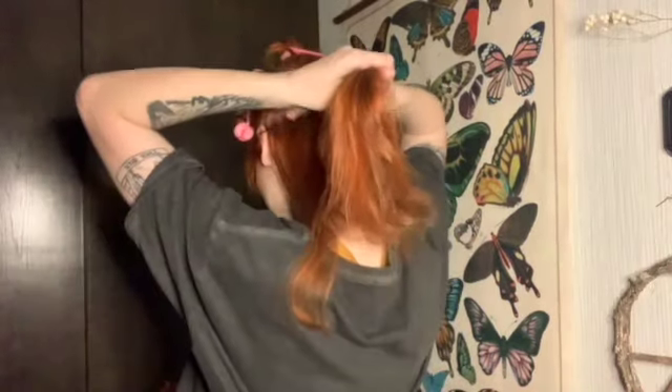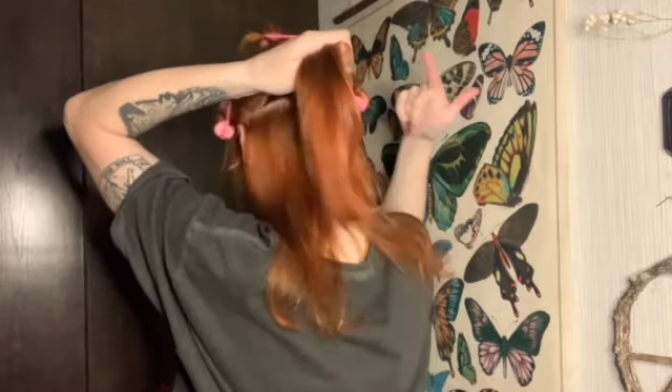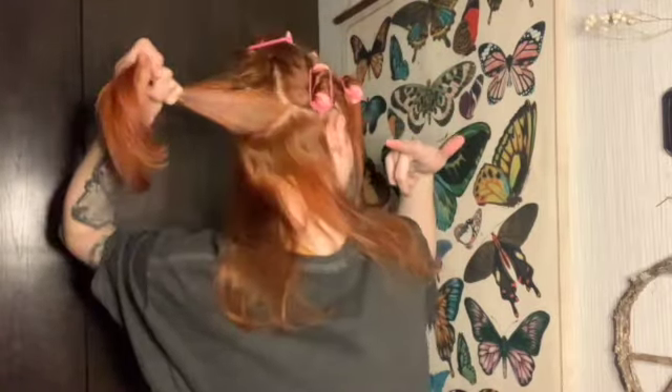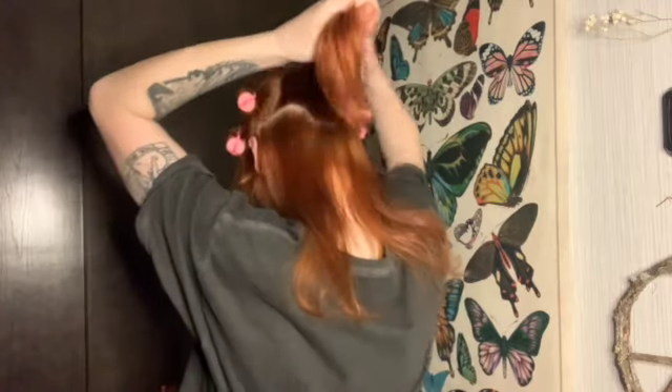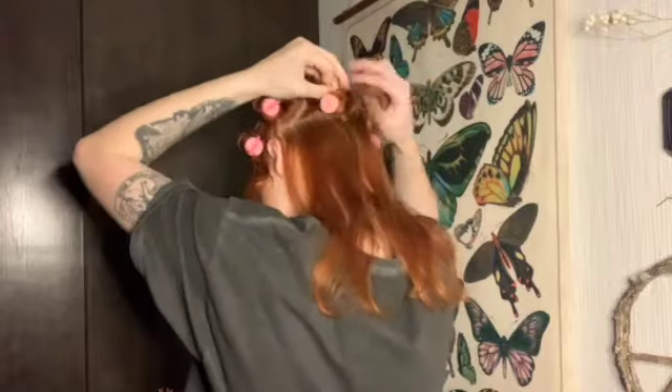Now you have this back hair left over. You're going to take a section in the back — you can kind of feel where that section is going to be, it's going to be right smack in the middle — and you're just gonna once again curl towards the face.